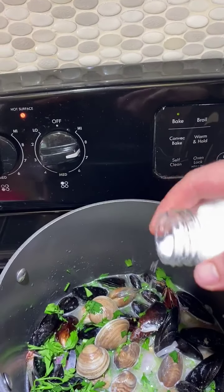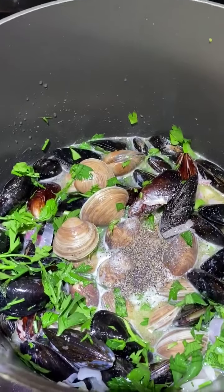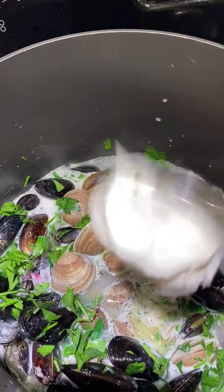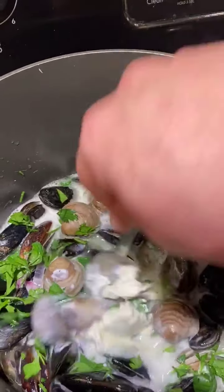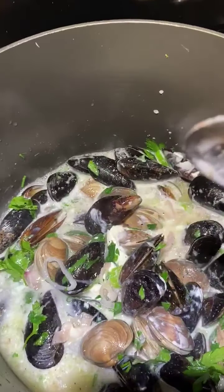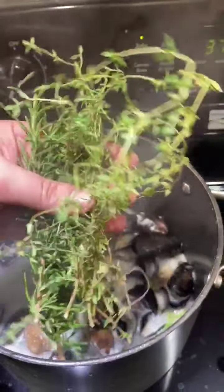A teaspoon of salt, a teaspoon of pepper, and some cream — a hefty tablespoon of mascarpone. You could use any other kind of heavy cream you wish; I just like the extra thickness. I'm going to cover these for ten minutes and they should be ready. I almost forgot — a bunch of fresh thyme and rosemary.